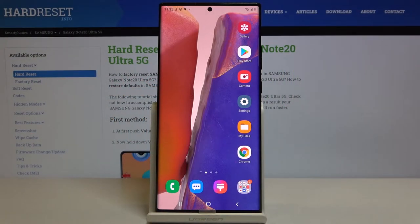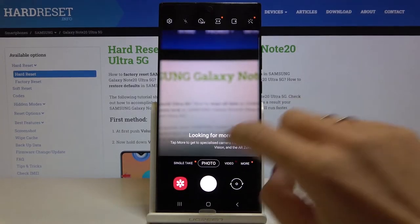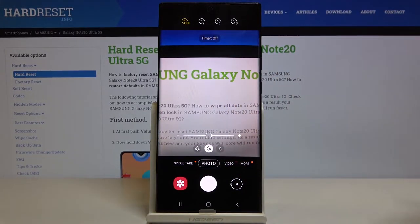Here we've got the Samsung Galaxy Note 20 Ultra, and let me show you how to activate and use the camera timer on this device. First, you have to open your camera and click on the timer icon. If you click once, you will see three options: two, five, and ten seconds.